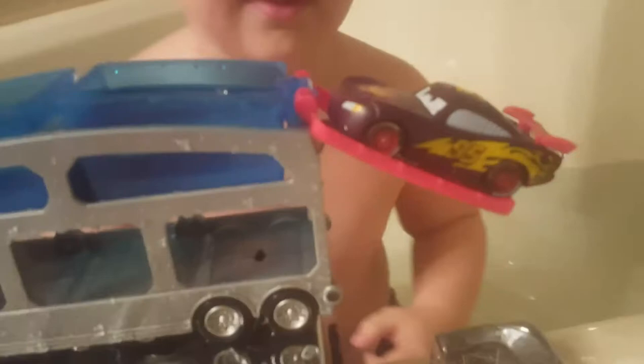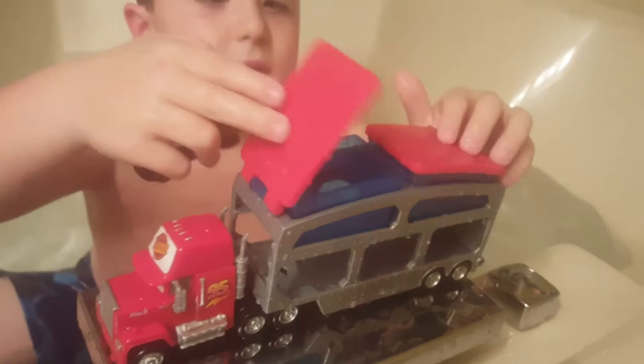So what are we going to do now, Trenton? We're going to put Lightning in here.